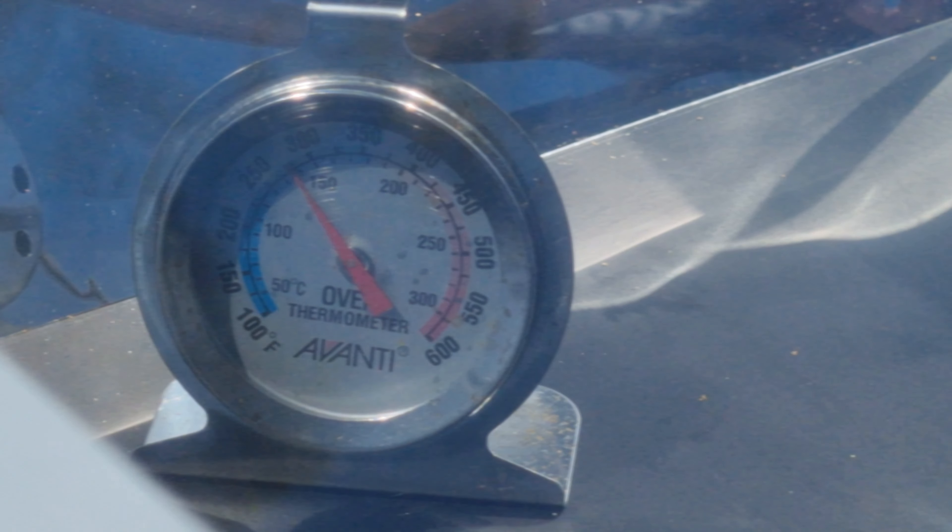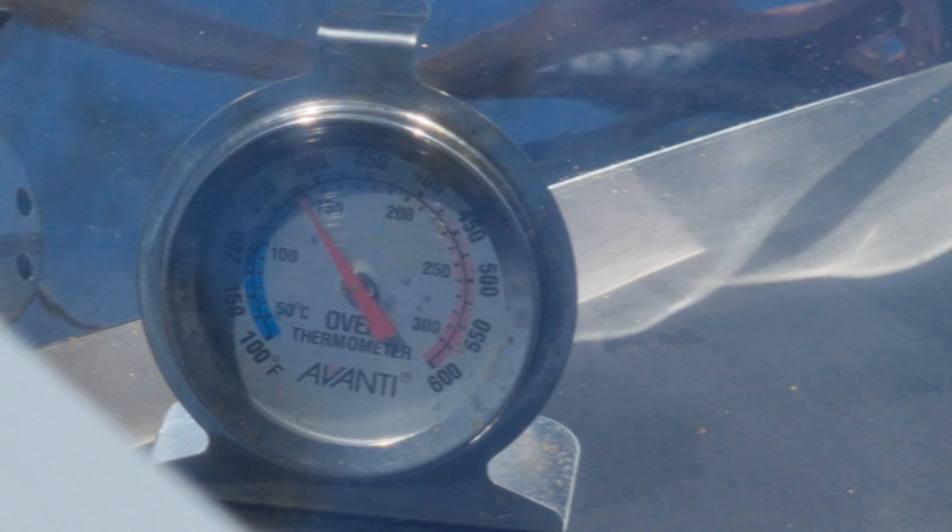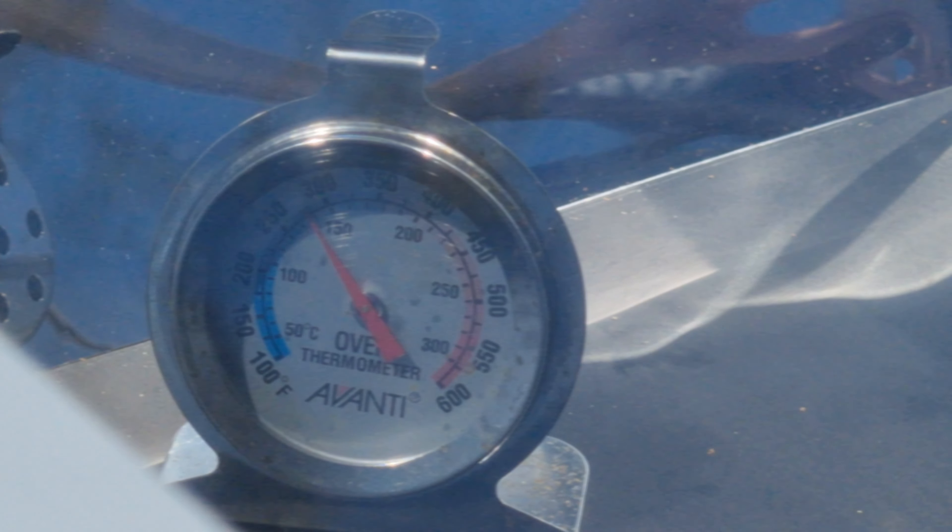That's looking like it's about 140 degrees Celsius at the moment, so I reckon that's nicely preheated, and by the time I've mixed up my pavlova this is going to be the perfect temperature for the pavlova to go in.